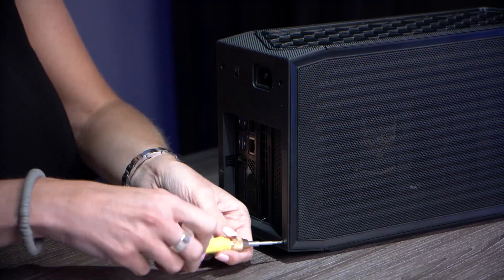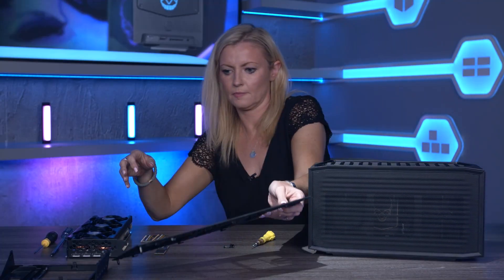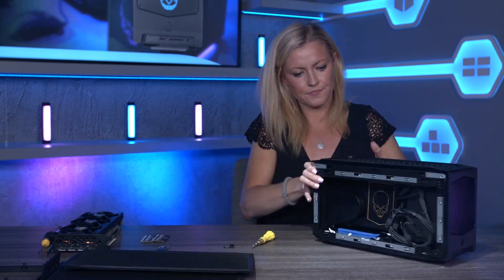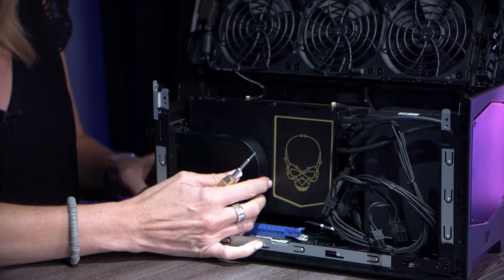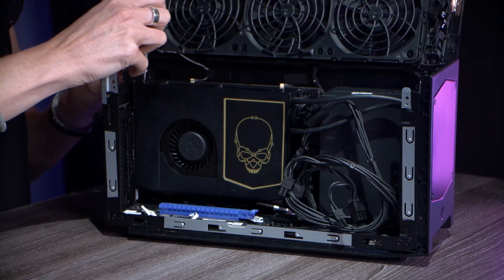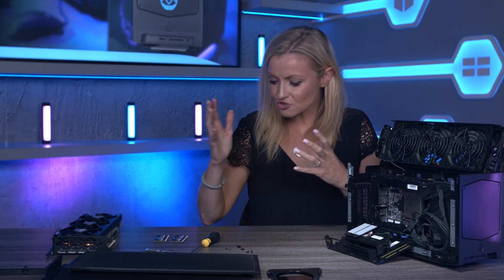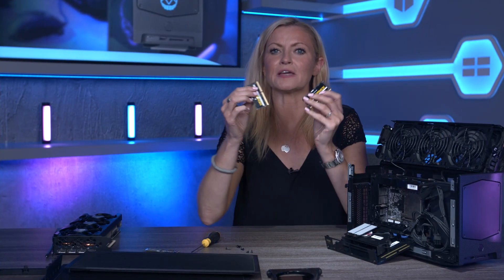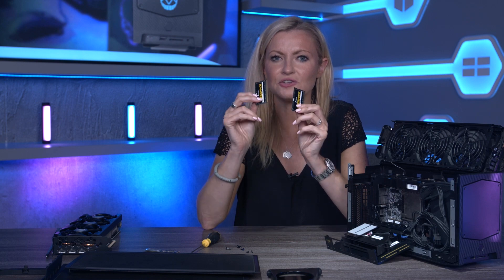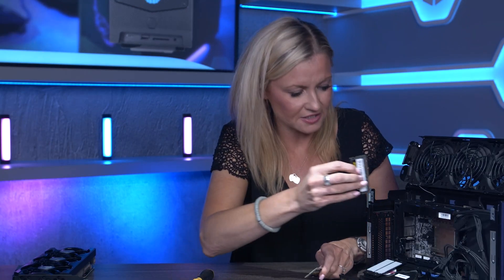So let's open it up and I'll show you just how easy it is to install everything. First up I'll install the RAM — I've gone for 32 gigabytes of Corsair Vengeance 3200 megahertz — and this goes into the compute unit. It's really easy to do, I'll show you now.